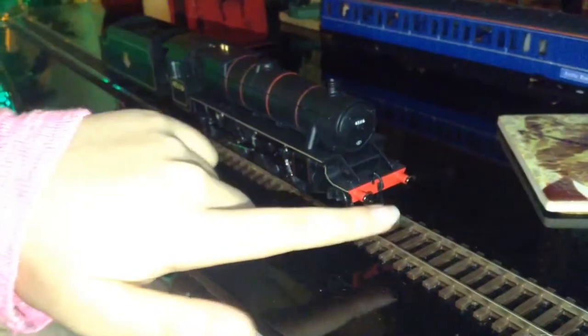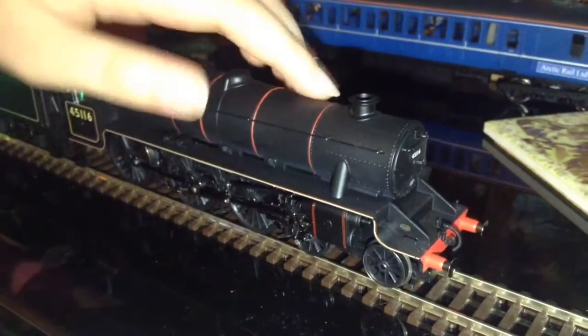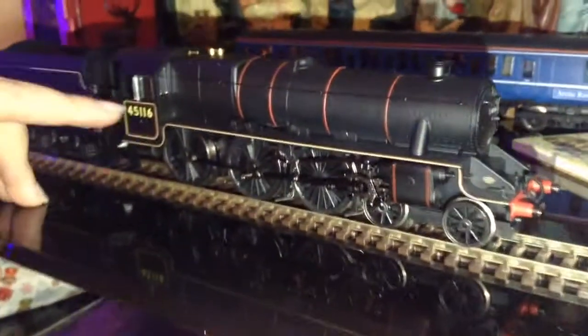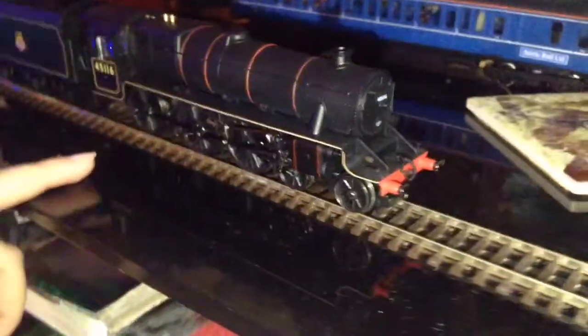It has spring buffers and there are very detailed red lines on top of the loco if you can see. There's even a tiny bit of glass to show a bit of the window. And you can't forget the metal wheels.